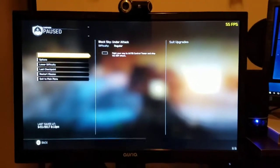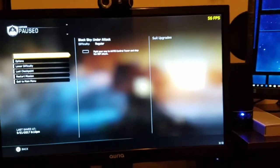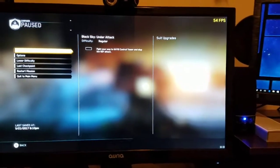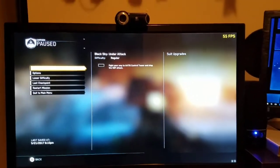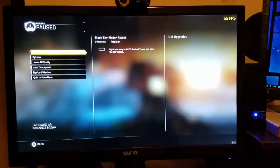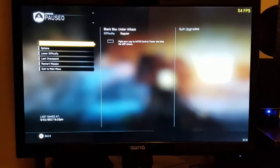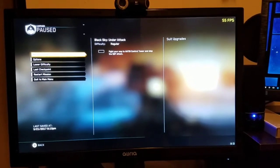So if you guys have a chance to get an Aria monitor, don't be afraid of the name. Like I said, it's a Korean monitor with an LG panel with an Aria overlay on top of it. You will not be disappointed — give Aria a chance. I'm highly impressed with this monitor and I will not be taking this one back. Thank you guys, I'd love to hear your comments and what you think.